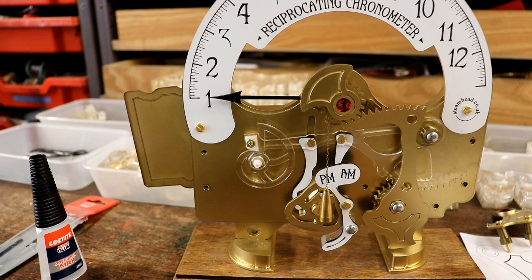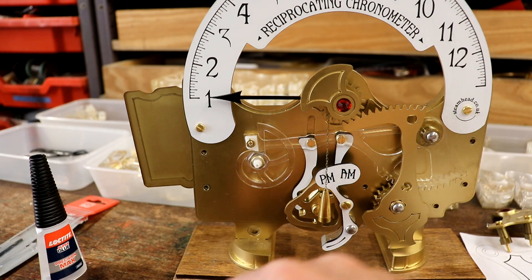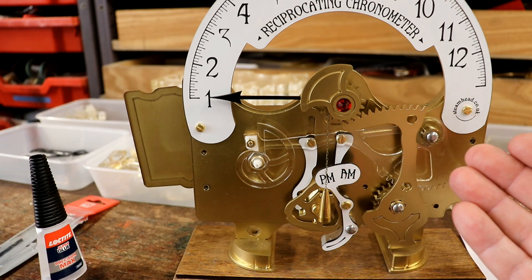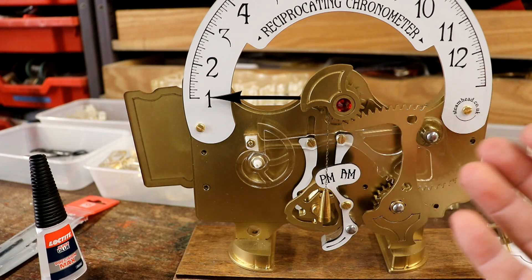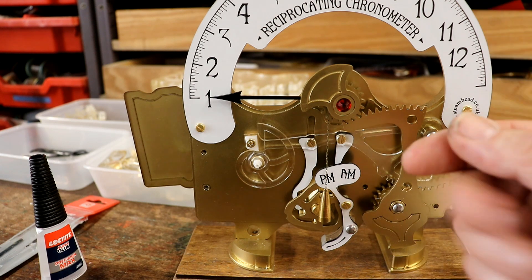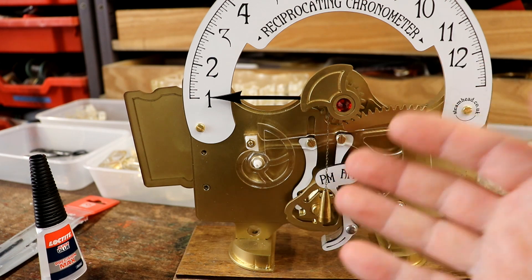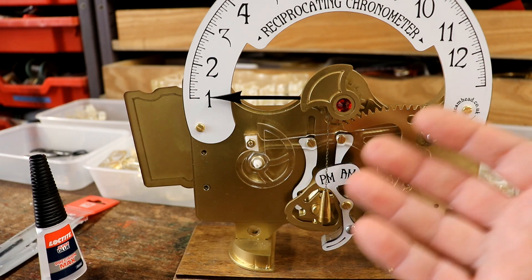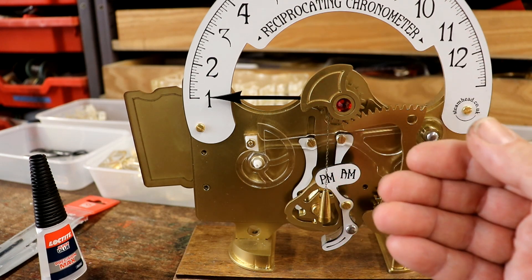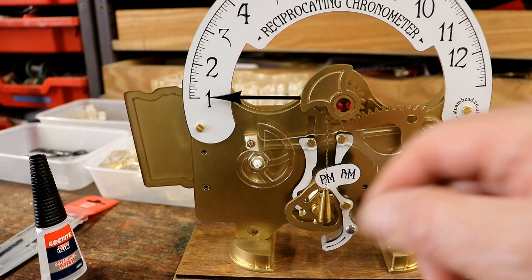So I'll now stop talking and edit this video together. Would you Adam and Eve it - five years in the making, getting it all developed over about two months, getting the first five sold, and then suddenly coming up with these improvements straight away. Why couldn't this have happened at any point in the last five years? Why did I have to wait till now? Never mind, mustn't grumble.